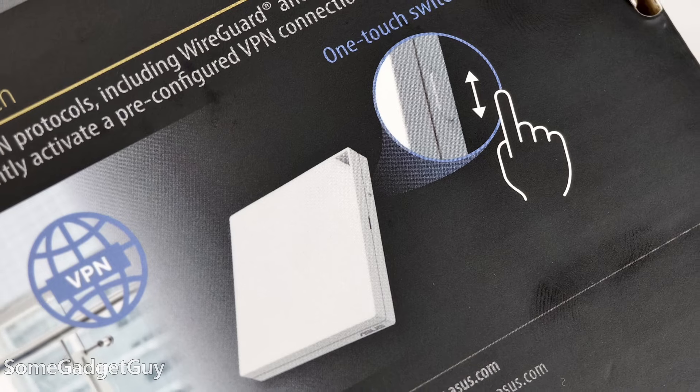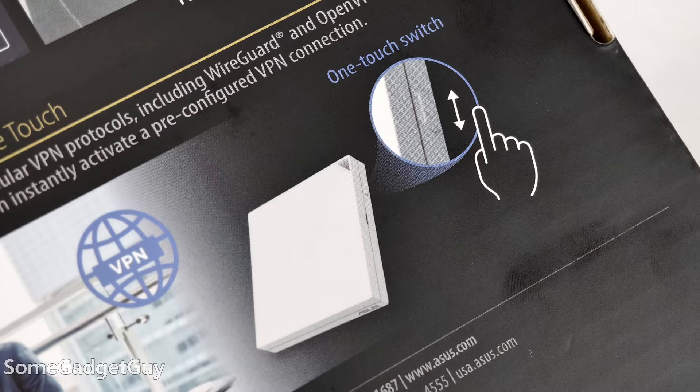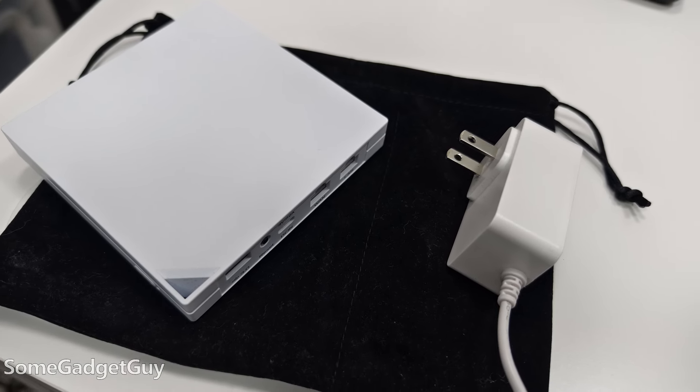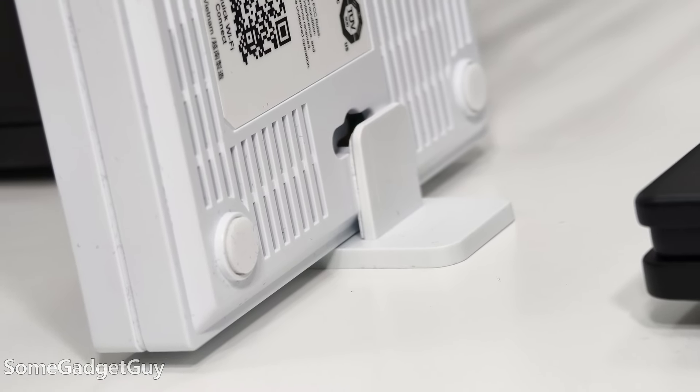I was confused by the switch because I did not read the instructions, so I thought it was like a power switch to turn it on and off. Out of the box, this switch is set to do nothing, so it took me a second to figure out what it was for. There are options for you to assign to this switch — now I use it for our VPN when we're traveling. Next to the switch, there's a little light that changes color based on readiness and connection. It's a router that can almost fit in your pocket. In the box, we also get a power brick, a flat ethernet cable, and a little stand so you can prop it up vertically, with a soft case for travel.